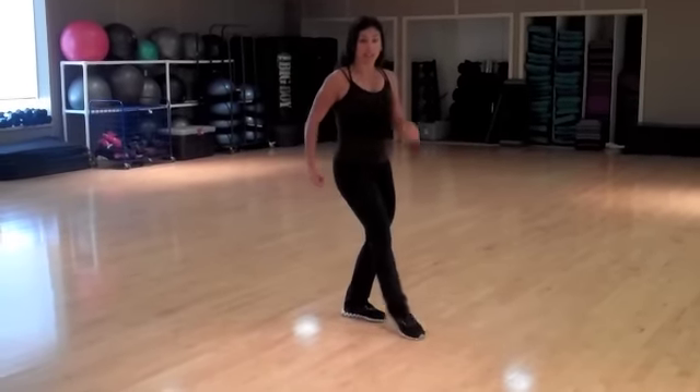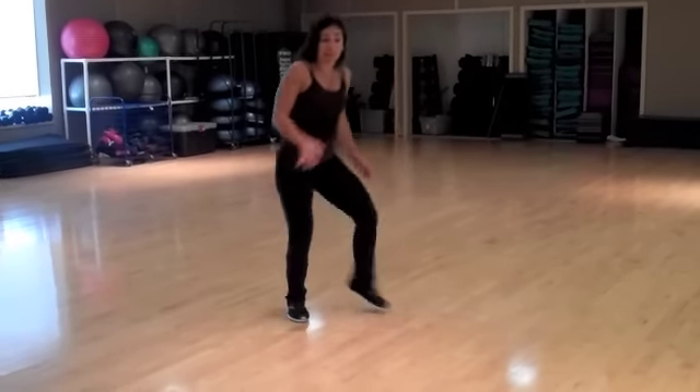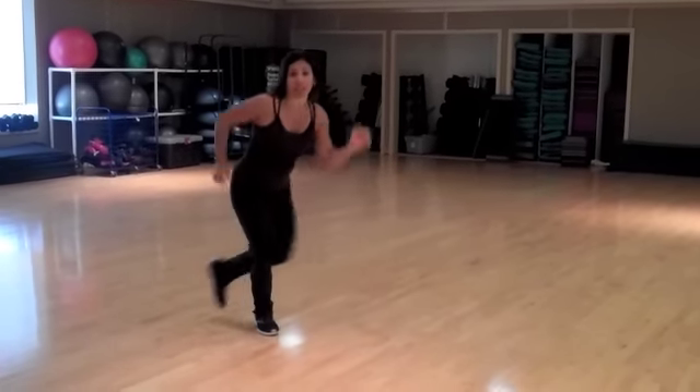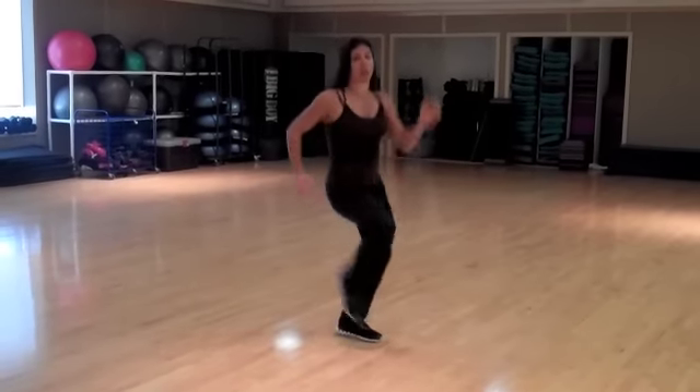I'm always alternating the feet here — going right, then left, then left, then right, right here. And as I'm doing the feet, I'm going to add a little bit of a bounce to start to feel that heart rate getting up there. Then my arms work in opposition, like you're walking down the street — we never walk with the same arm as leg.